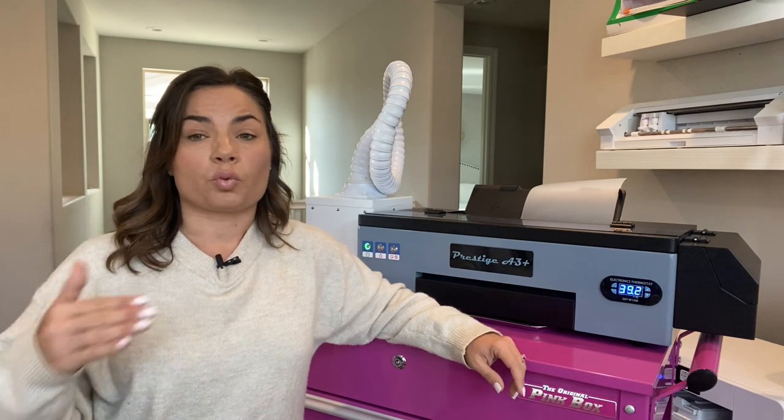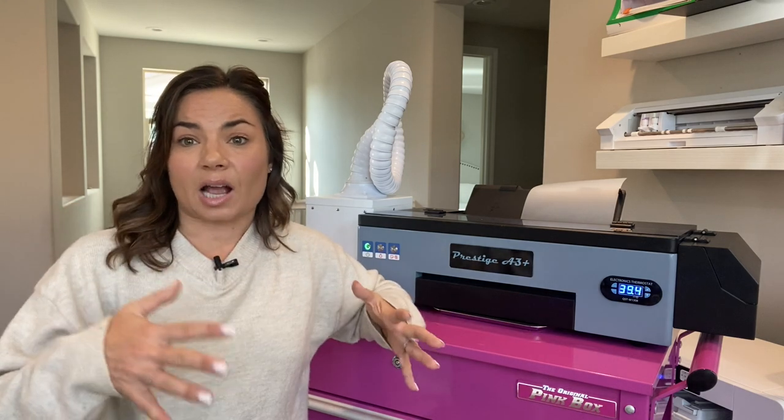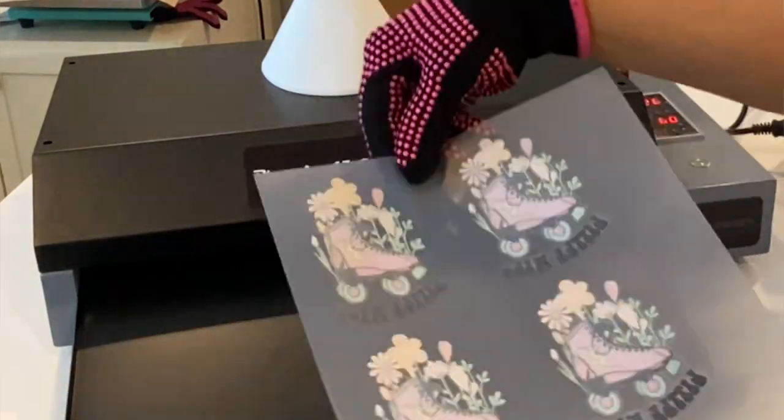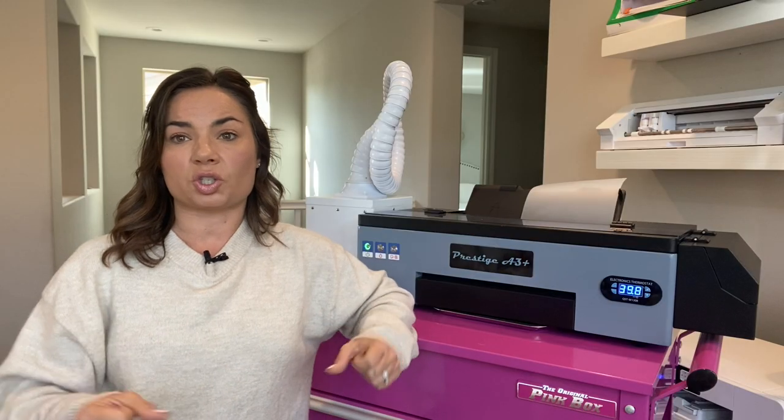Now you just have more than one option. DTF is really taking off in the desktop size, home craft, and small business market. You are probably going to continue to see more and more desktop-size DTF printers and options. I'll continue to bring you more reviews and tutorials.